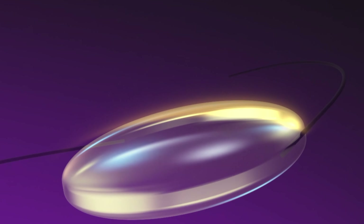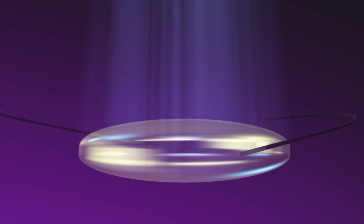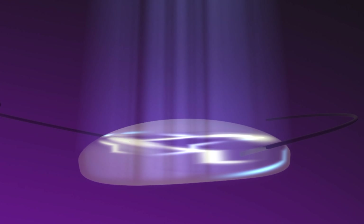The LAL is an intraocular lens implant that can be fine-tuned and focused after the surgery for the highest degree of refractive accuracy. And our practice was actually the first in Manhattan to implant the LAL.